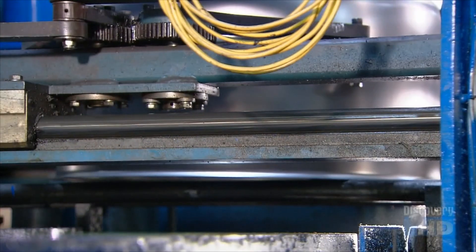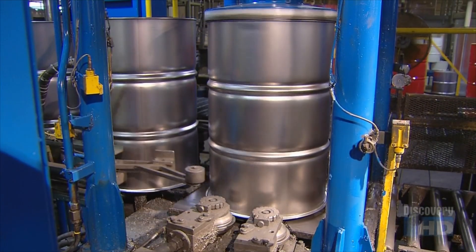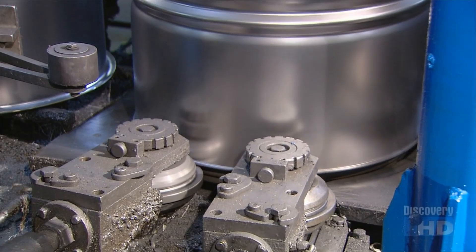These interlocking seams are comprised of seven layers of steel, making them leak-proof. That's critical, since the steel drums may be used to transport hazardous goods.